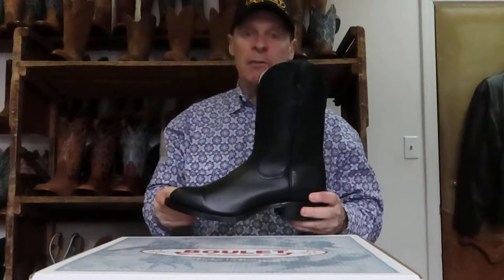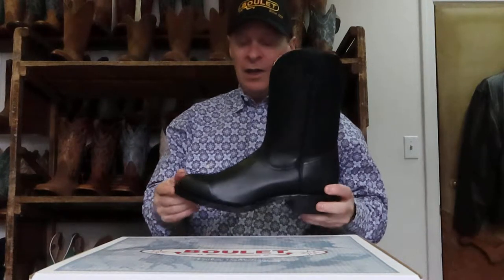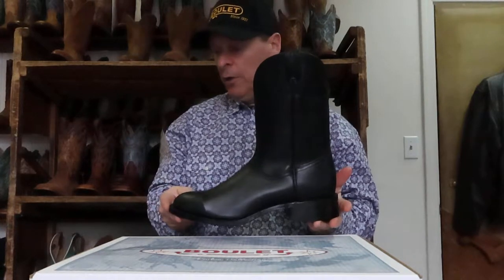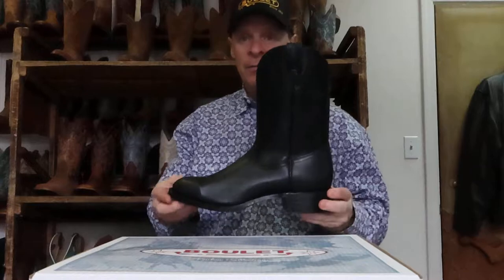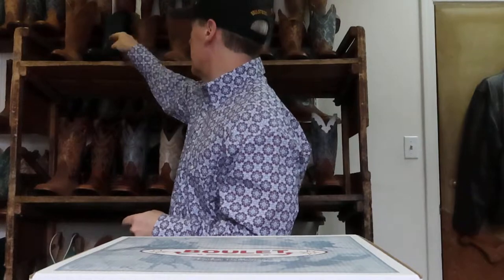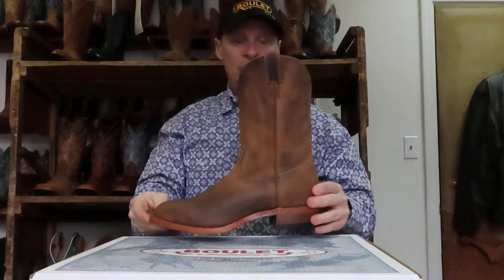Now we also decided to come back with a whole bunch of ropers, for two reasons. There's a lot of people that still don't want to go into square toes and they still like the basic classic ropers, but also for more urban purposes. It looks like a very nice boot — it's a dress boot basically that everybody can wear in town or wherever. So this one here, which is 0373, is a calf leather and it has the Vibram sole.